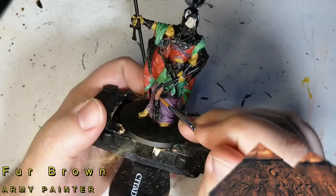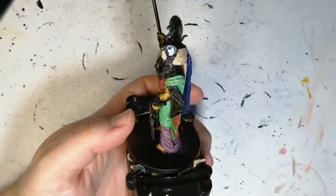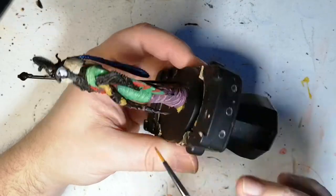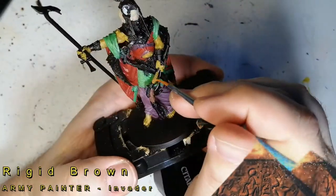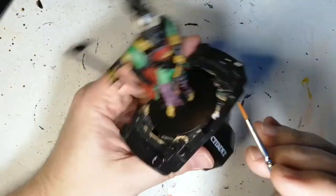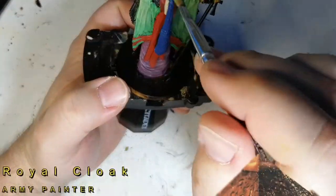I've seen a lot of other work that people have done — they simply just go with their own thing, which is great. It's amazing when you can create on your own. Some Fur Brown now for part of — I think this is a whip, or is it a flail? I don't know. Rigid Brown for the handle — it's a little bit lighter brown with a more orangey or yellowish tone to it. This is very similar to what the original color of this miniature was underneath.